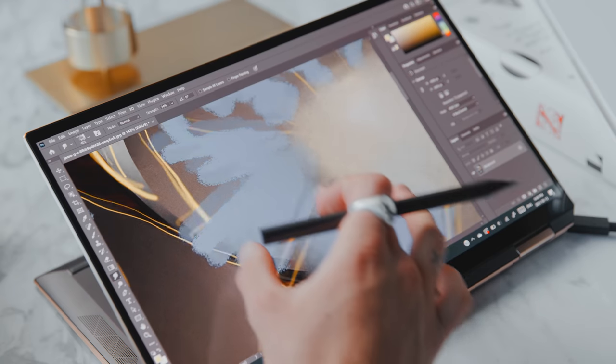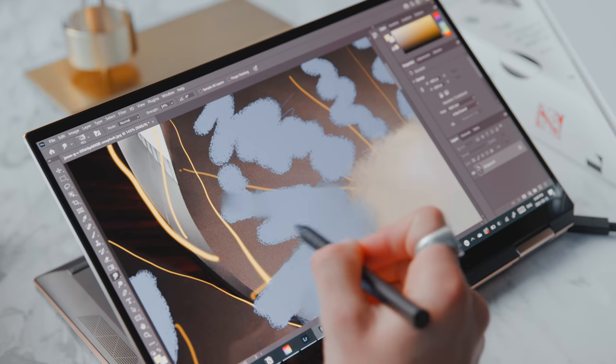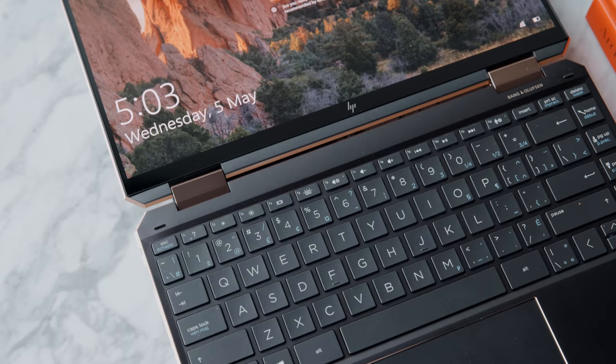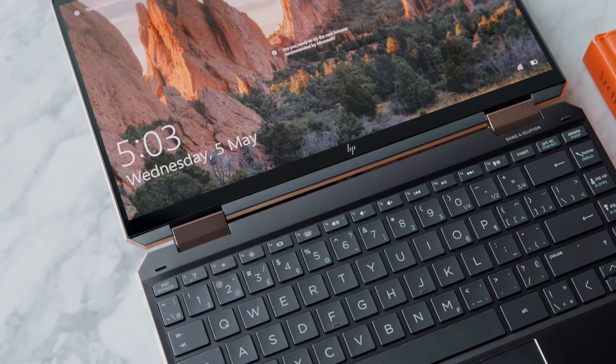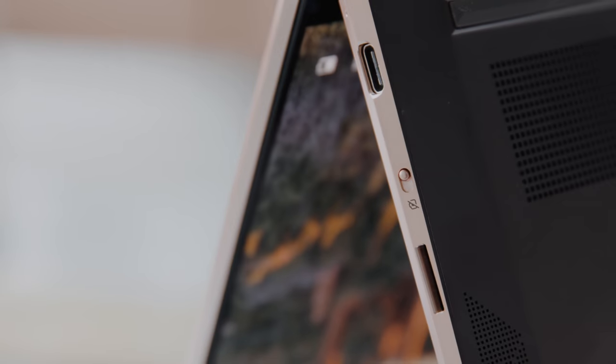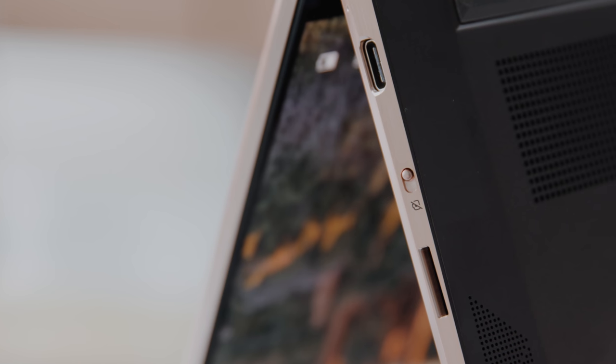This right here is the HP Spectre X360 with a 4K display and the 11th gen i7 processor. We've checked out a lot of HP computers on the channel and the biggest trend is that HP has done a great job with hardware design. This is a premium computer near the top of HP's lineup, and if you want the best power plus a computer that can flip and be used as a tablet with the included pen, you really have it all.